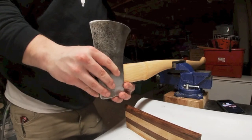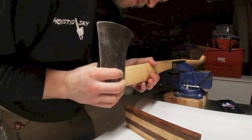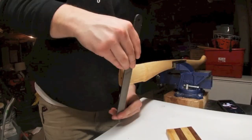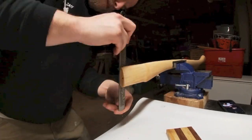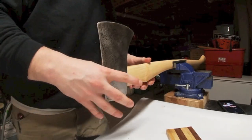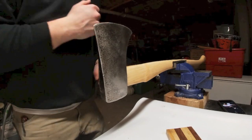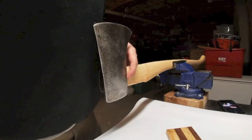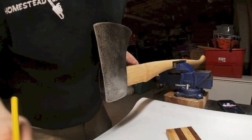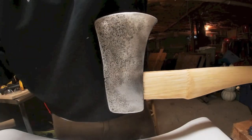So just a rough dry fit — oh wow, that's almost pretty good. Now, the conventional way: we're going to flip the axe up, tap on the butt, and work the head up. One trick I do — grab a pencil and put a pencil line here on the handle so when we flip it up, you'll know if we're making any progress seating the head.